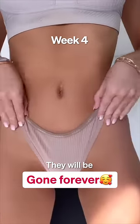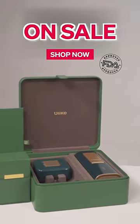I'm sure by week four, they will be gone forever. Shop now and make sure to get every spot smooth and clean, y'all.